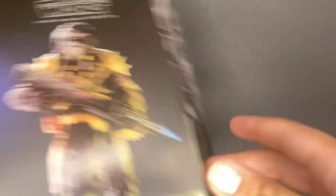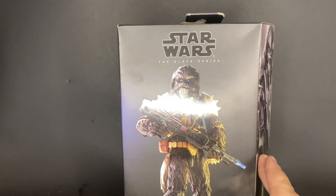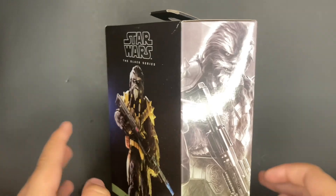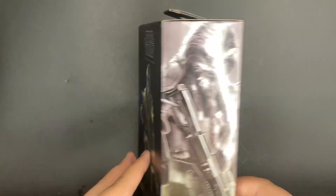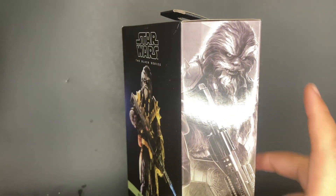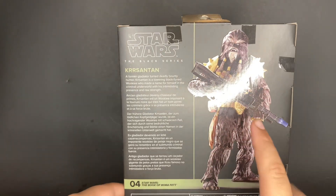Last but not least, I got Black Crescent from Book of Boba Fett. This is my second Book of Boba Fett figure — I still need Fennec, but that's an older figure now so I'll have to probably get that one online. You can see the artwork on the side here — I think that face looks menacing, really cool. On the back you can see the product shot as well as the bio.